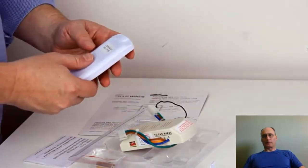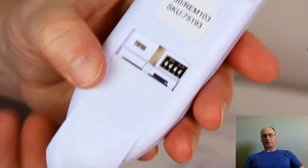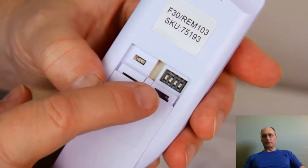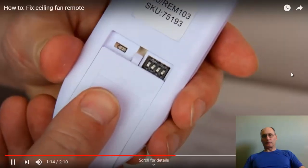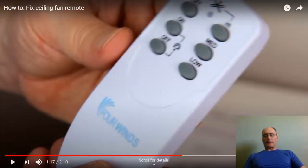On the remote control unit, when you open up the back, you can see there are four dip switches as well, numbered one through four. The most important thing is that whatever the remote is set at, the receiver needs to be set the same — so all four switches must match.